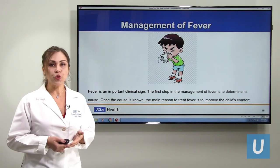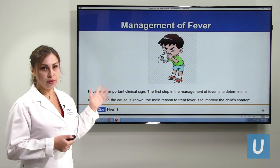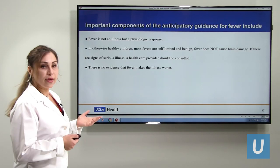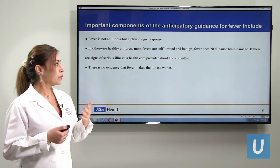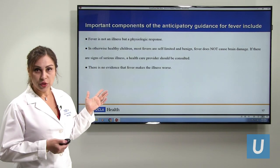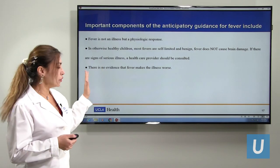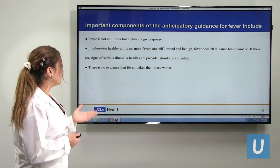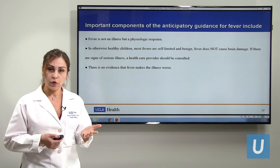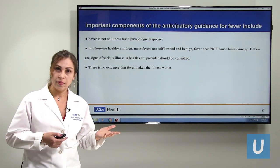Management of fever is actually management of the illness. We really don't have to treat the fever itself — if the child is comfortable, we just need to identify the reason for the fever. Fever is not an illness; it's a physiological response. In a healthy child we don't have to treat the fever — it does not cause brain damage. Fever will never cause brain damage unless it is hyperthermia, which is different. And treating the fever doesn't make the child get better faster — if they have flu for one to three days, treating the fever won't make the flu resolve sooner.